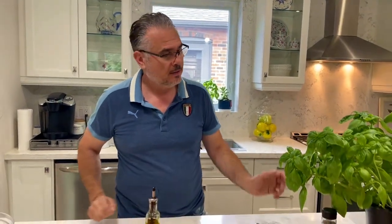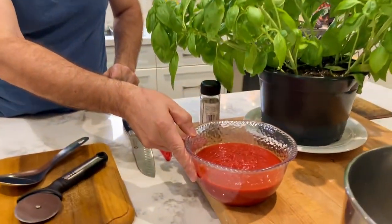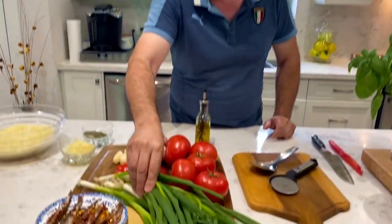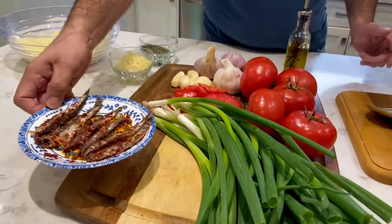To start off this pizza, I'm gonna go through some of our ingredients: this beautiful, fragrant, fresh basil; this fantastic fresh tomato sauce; these bunched onions; fresh tomatoes; garlic; and of course, these beautiful anchovies.